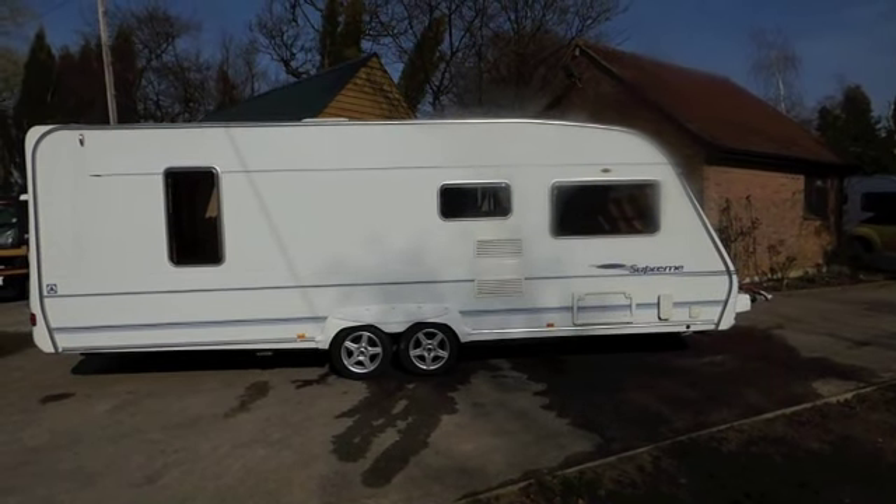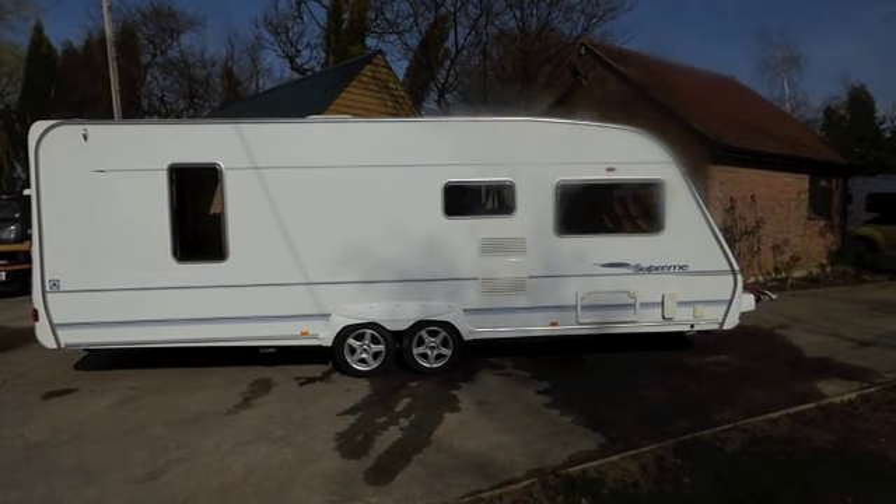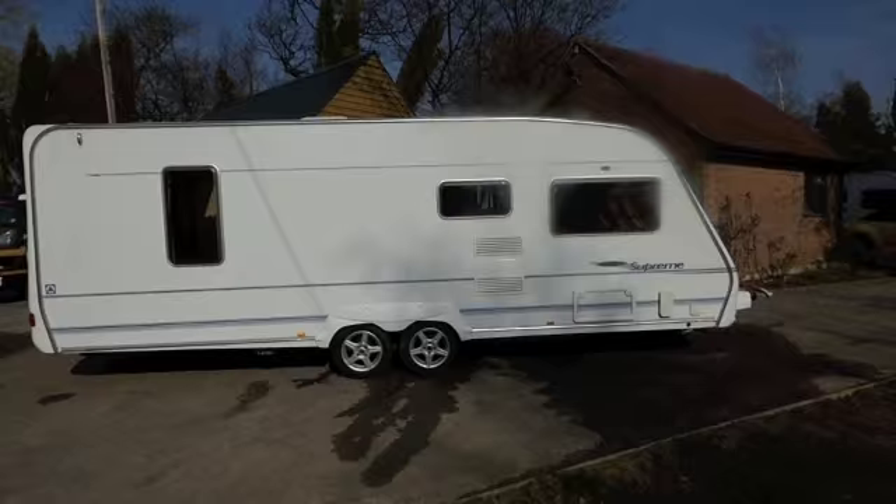This is a 2006 Ace Supreme Globestar. It's a four berth caravan with fixed island bed, dual axle.